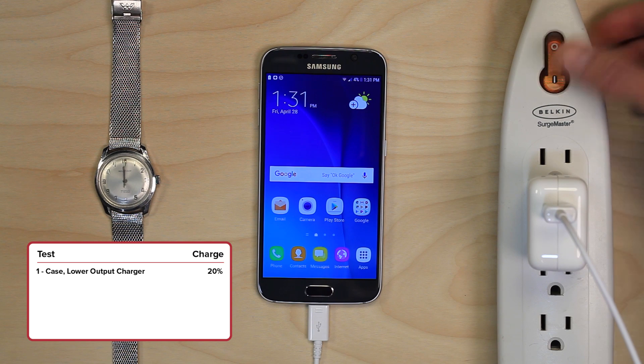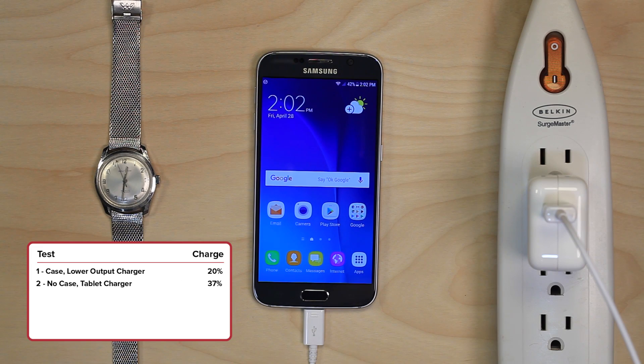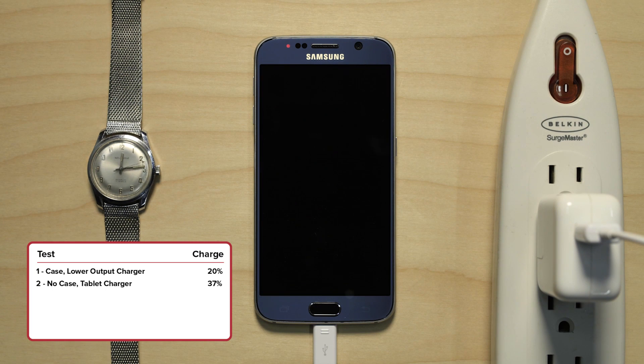Next, I did a test with no case, using a charging block from a tablet that outputs at 2.4 amps. In 30 minutes the battery went from 5% to 42% — a 37% charge. Then I tested airplane mode with no case on the phone using the same tablet charger, and in airplane mode the phone charged up 35% in 30 minutes.